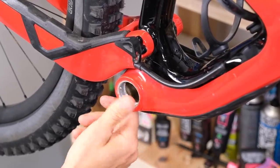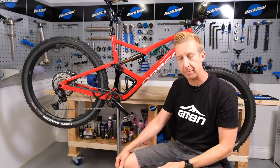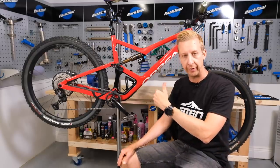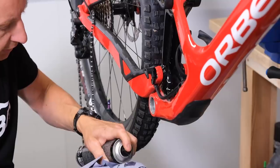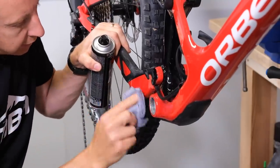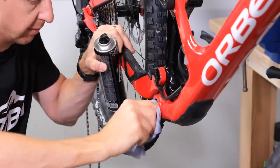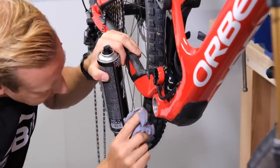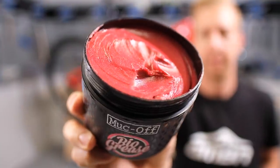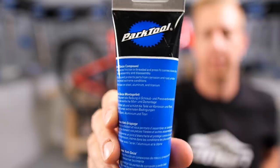With the old bottom bracket out of the bike, it's time to give the frame a bit of a clean up in this area. Take advantage of the fact there's nothing down here — it can be quite tricky, especially on a suspension bike like this one — to clean all the workings around the swing arm and the pivots. I'm just using a bit of brake cleaner. You could use pretty much anything; you don't want to use anything as abrasive as a degreaser down here. Give these threads a good going over and then apply a small amount of fresh grease to the threads on the bottom bracket shell. If you're using a titanium frame and putting in a different material bottom bracket, you might want to use anti-seize instead of grease at this point.